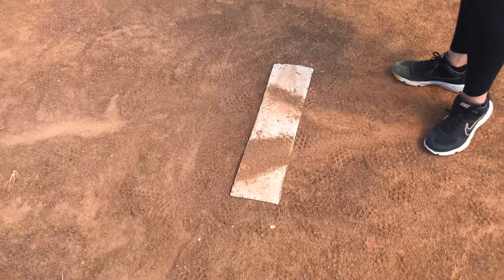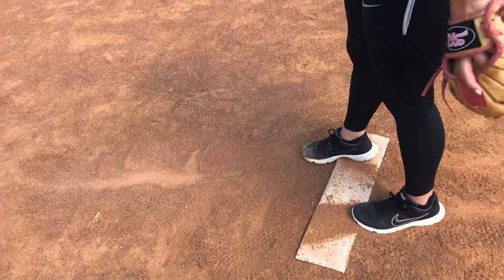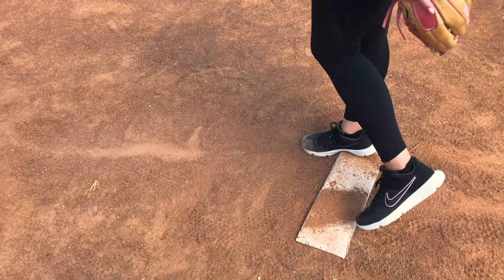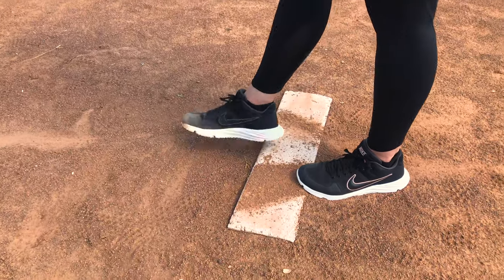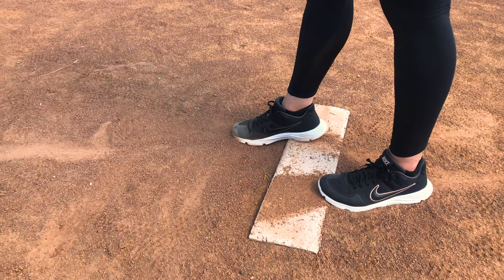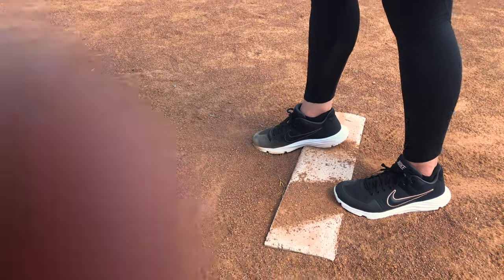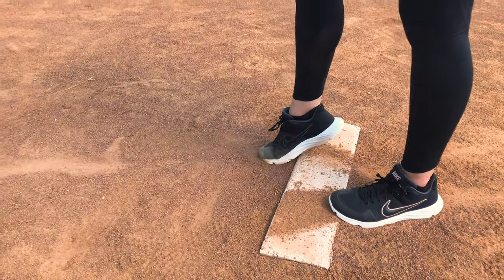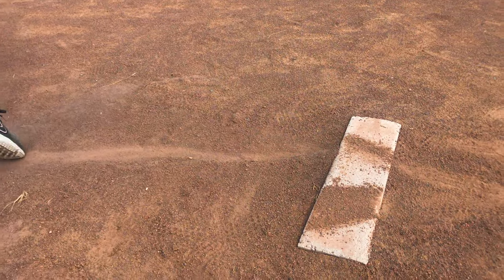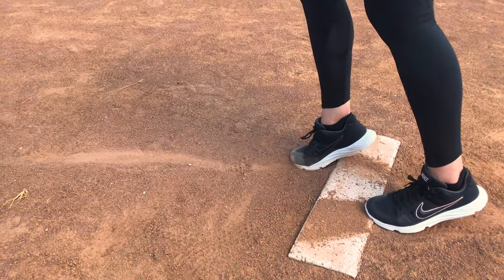Let's talk about why and where this started. How I was taught is that my left toes wanted to be at the back of the rubber, and the heel of my front foot — my drag foot — would be at the top of the rubber. I like this because I could use the pitching rubber to push off of, lifting my heel and getting good push there.